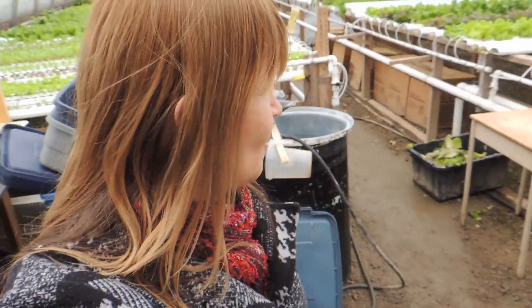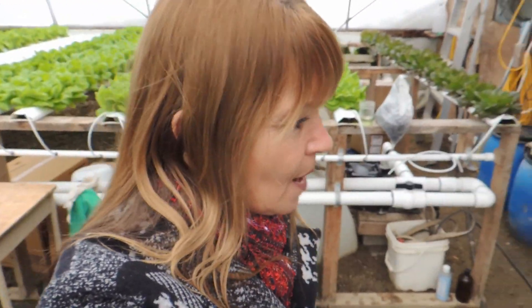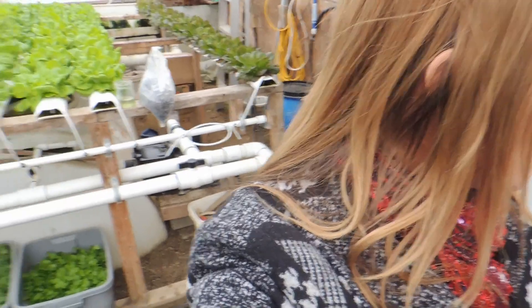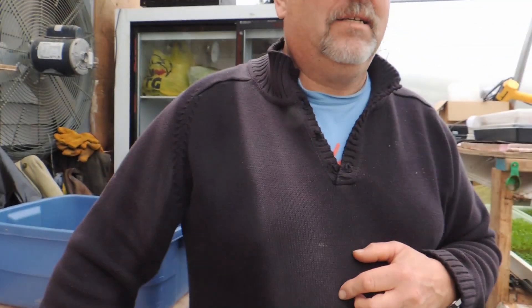We are now in the lettuce house. It's harvest day for the farmers market tomorrow. We have a couple of questions for people. So Wayne, do you want to answer these? Hello everybody. Sorry about the noise, but the furnaces are running.